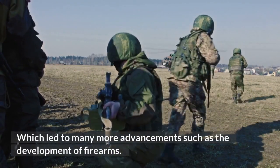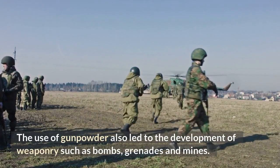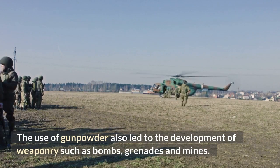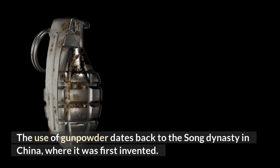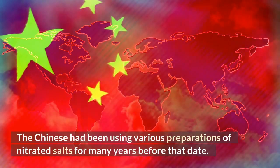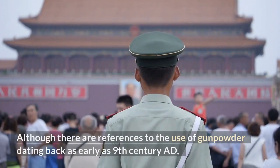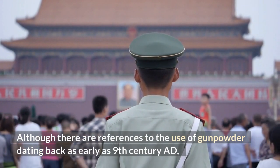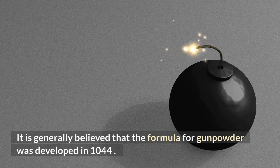The use of gunpowder led to more powerful weapons and stronger armies than ever before, which led to many more advancements such as the development of firearms. It also led to weaponry such as bombs, grenades, and mines. The use of gunpowder dates back to the Song dynasty in China, where it was first invented. The Chinese had been using various preparations of nitrated salts for many years, with references to gunpowder dating back as early as the 9th century AD.